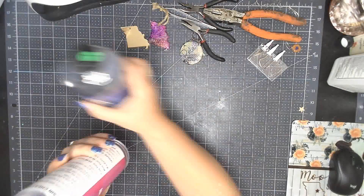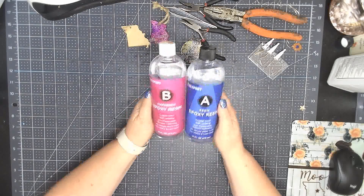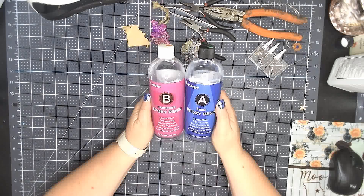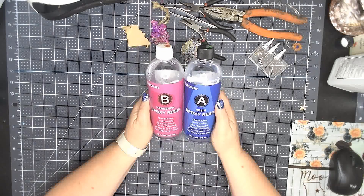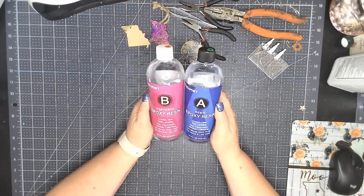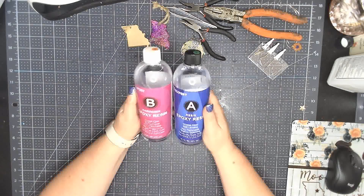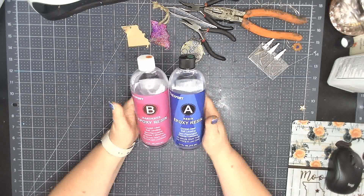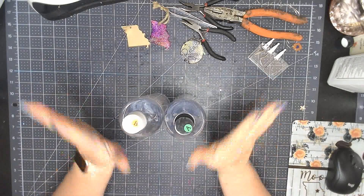Let's talk two-part epoxy. It's where I started and life keeps leading me back to it — I recently started using tumblers so I had to buy it again, and I still don't like it. It has a place in my opinion, but not for keychains. You have to mix it up, use everything you mix, and if you didn't get enough you have to mix more. Its place is on tumblers, because you cannot use UV resin on tumblers, and also for resin poured items like seashells. But for keychains — I love my UV resin.